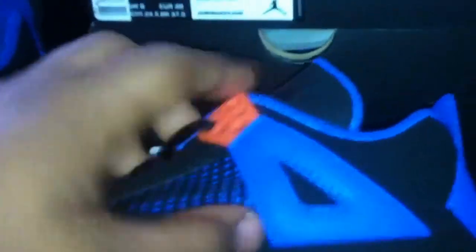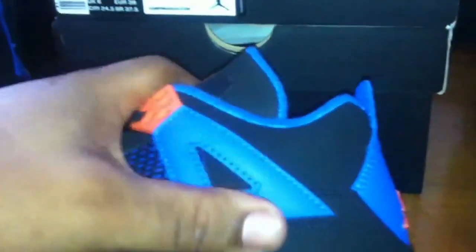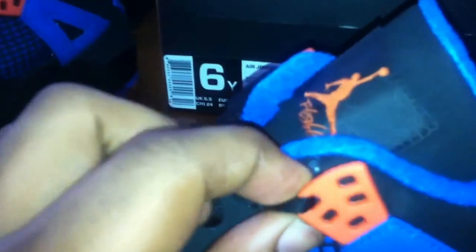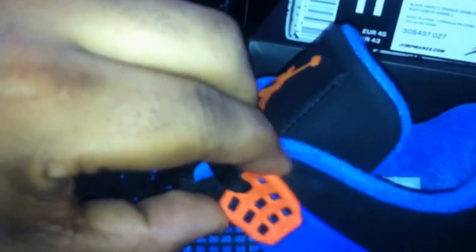This piece right here — the waffle strap area — this yellow piece on the kids' size is leather. And the orange waffle strap part right here is rubber, like a hard rubber. On the men's, the blue part right here is a hard rubber piece as well. This right here on the men's is like a soft plastic piece, and this is a hard plastic piece with leather, and right here is just hard plastic. That's another difference.